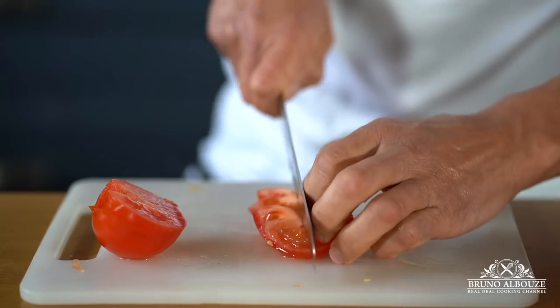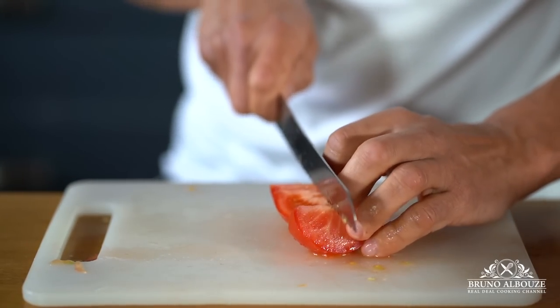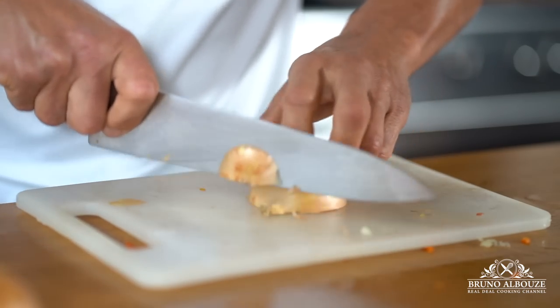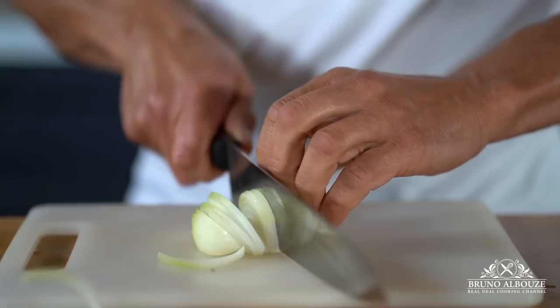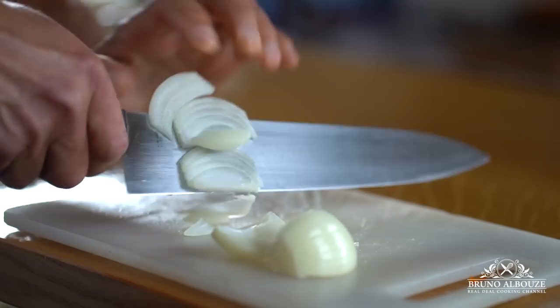Roma tomatoes are known for their low water content. Here I'm using grape tomatoes instead — I had them in the fridge. Next, onion. One of the must-have ingredients that goes into the piperade is piment d'espelette, a chili pepper. Espelette is a commune in the Pyrénées-Atlantiques department in southwestern France.